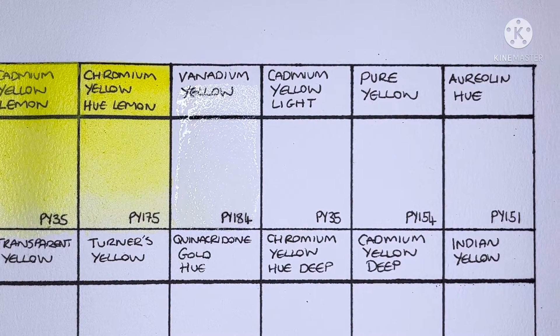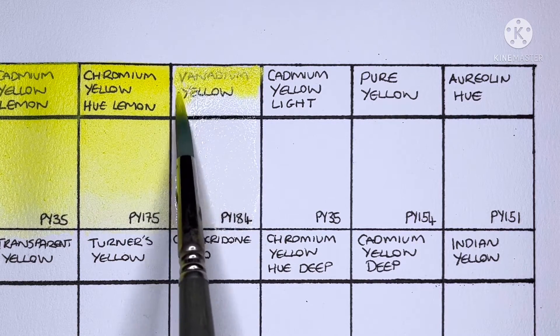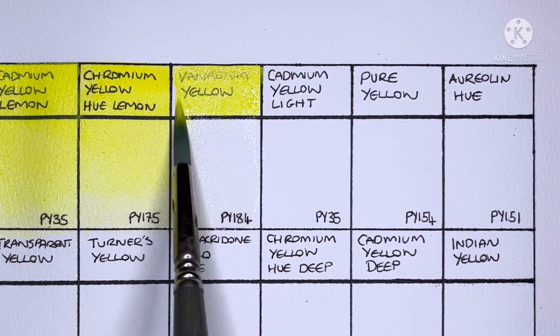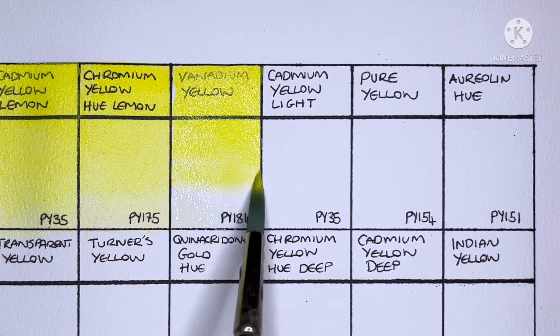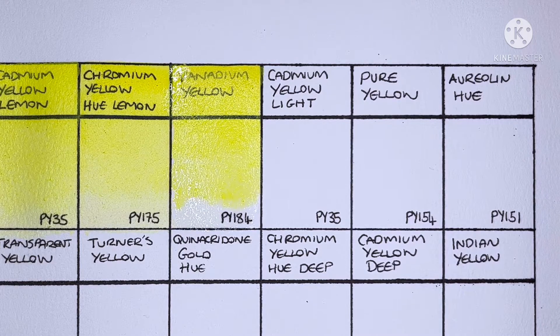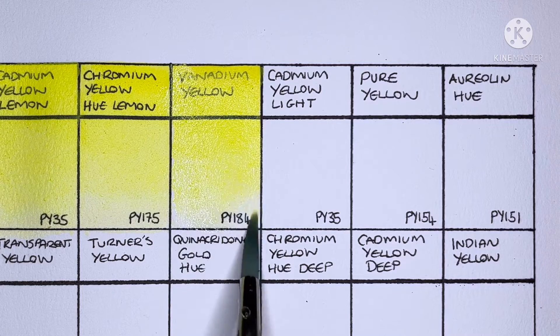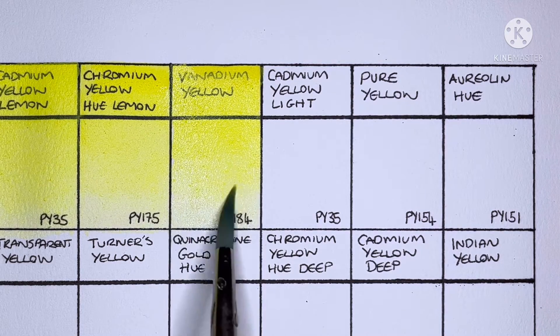Next we have Vanadium Yellow and this is PY184. I've tried this pigment in a couple of other brands — I think it's Roman Szmal and Van Gogh that I have. I'd say it's just as nice as the Roman Szmal and much better than the Van Gogh; it's much cleaner. But then again I guess it should be, considering the price difference.